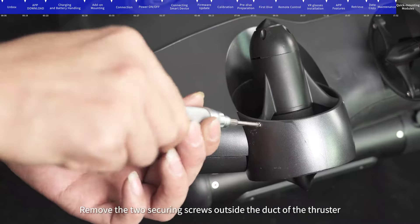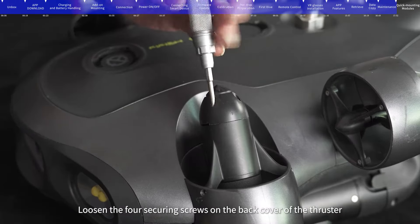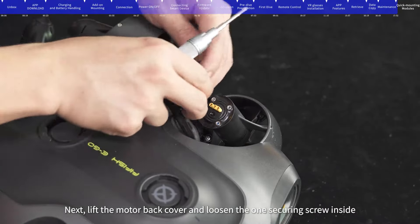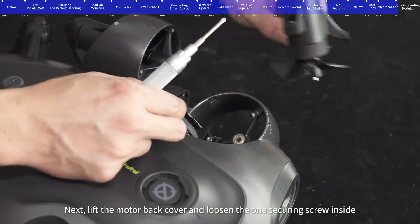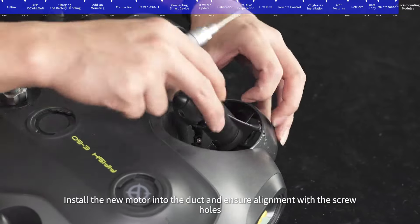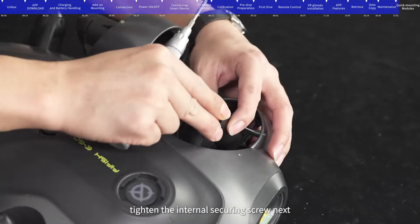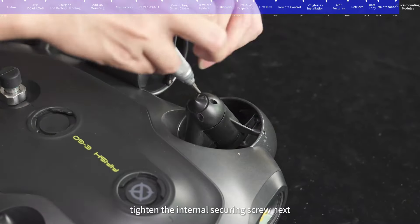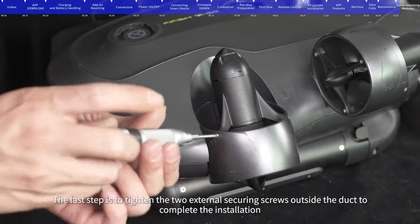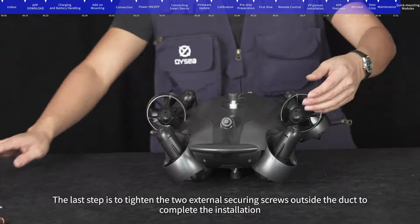Motor replacement: Remove the two securing screws outside the duct of the thruster. Loosen the four securing screws on the back cover of the thruster. Lift the motor back cover and loosen the one securing screw inside. Remove the old motor to complete detachment. Install the new motor into the duct and ensure alignment with the screw holes. Tighten the internal securing screw, put the back cover back on and tighten the four securing screws, then tighten the two external securing screws outside the duct to complete the installation.